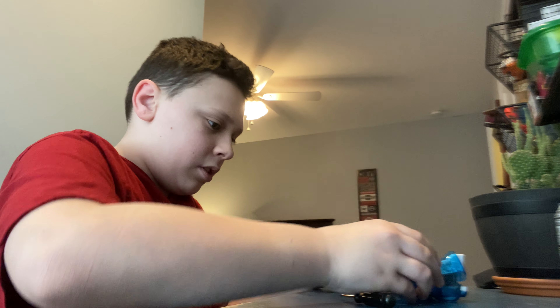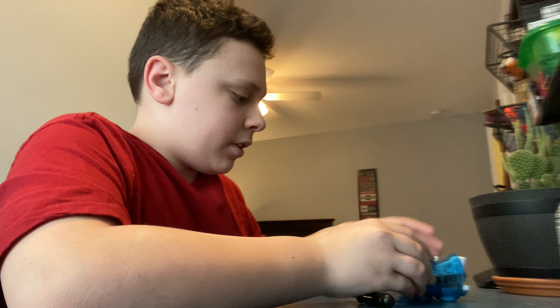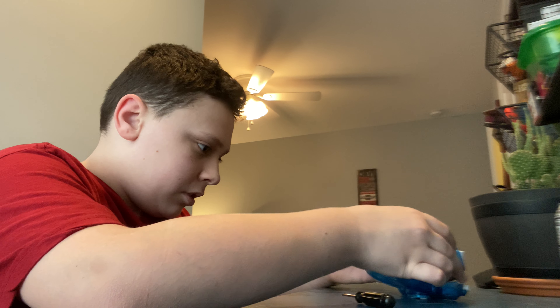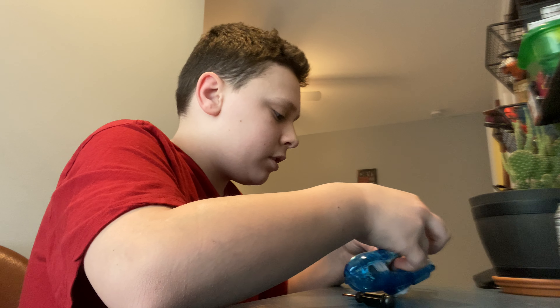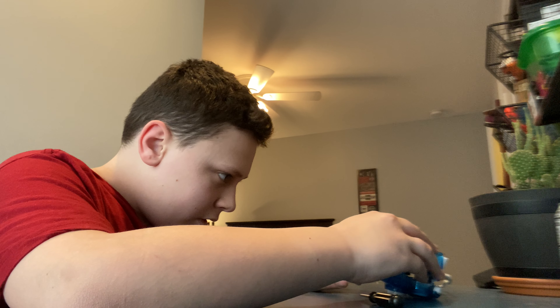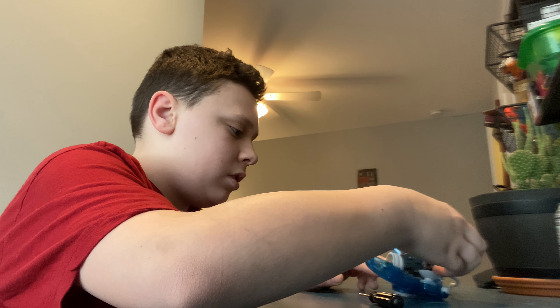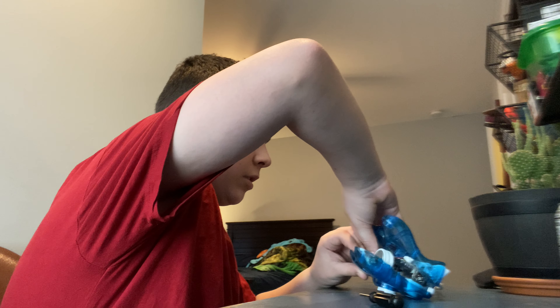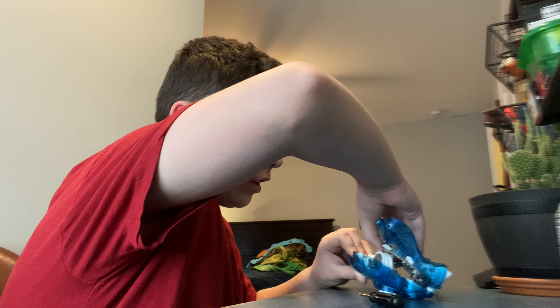Let me just make sure. There we go. I don't want to rip any of the cords or anything. How about get this apart? What's going on?